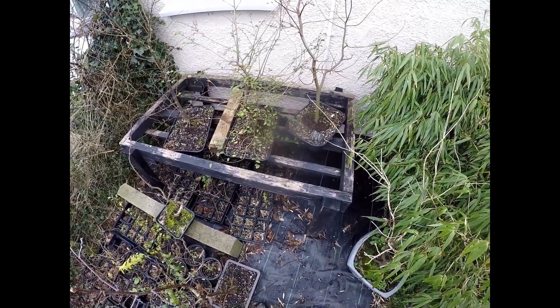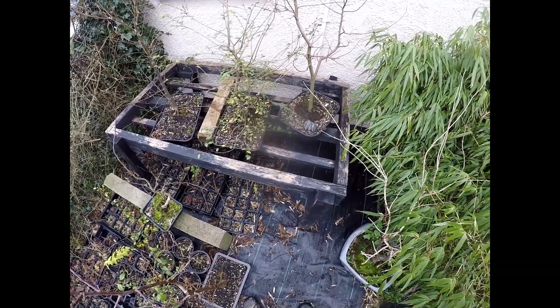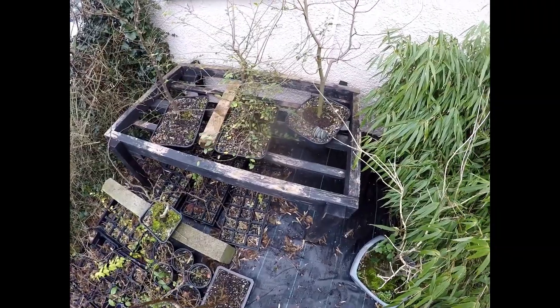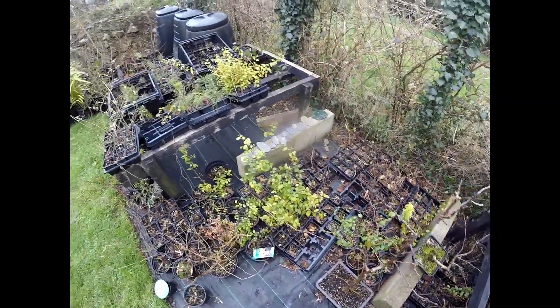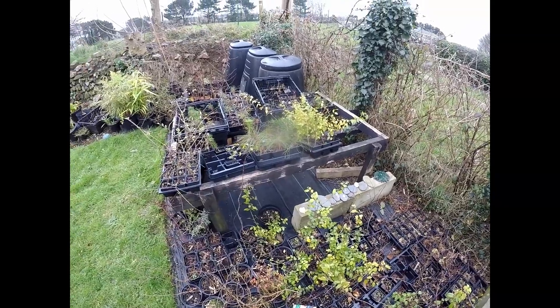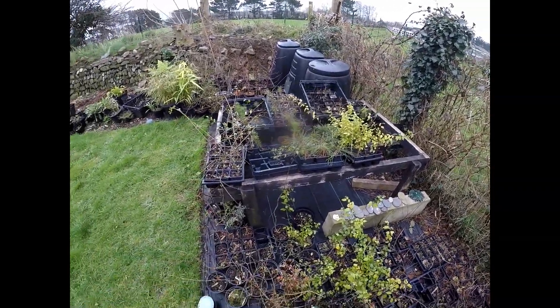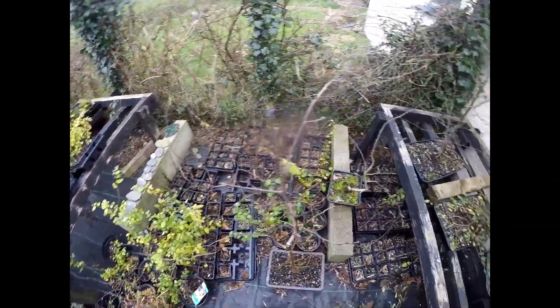Good morning and welcome to Gaya Bonsai. It's the 6th of February 2024, rather a grey, dreary day. So what I'm going to do is finish sorting some of my trees out, getting them ready for the growing season. And then hopefully, once the nicer weather gets here, I'll have plenty of time to paint my benches and get a better display area sorted out, ready for next year.